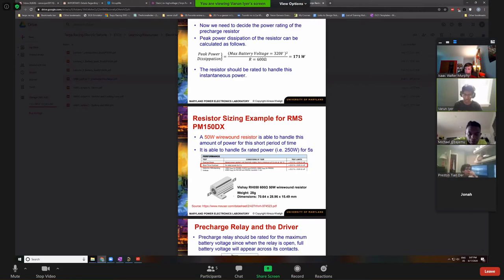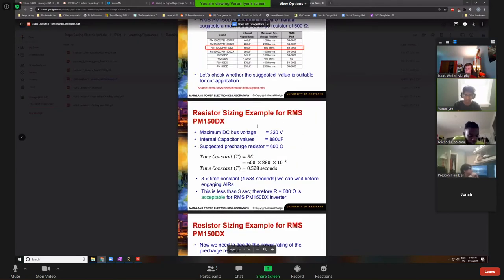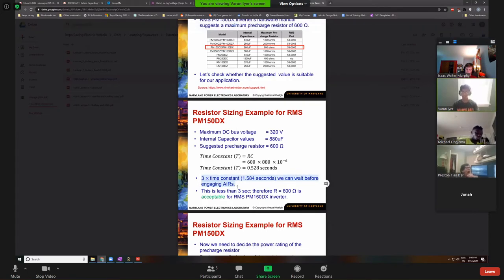So we've got a 600 ohm, 50-watt resistor rated for 250 watts burst. For our new car, since our maximum battery voltage is 400 volts rather than 320, we're hitting about 266 watts, which would be cutting it close on the burst rating. So I'd probably select a new resistor — one of you can do that if you want. We basically went off their recommendation for resistor value, and remember we calculated three times the time constant to charge up to 95%.